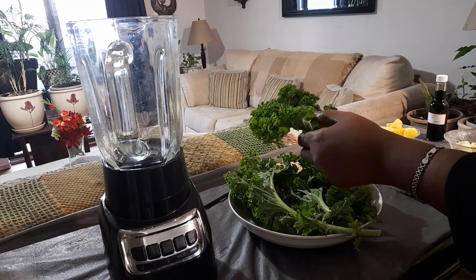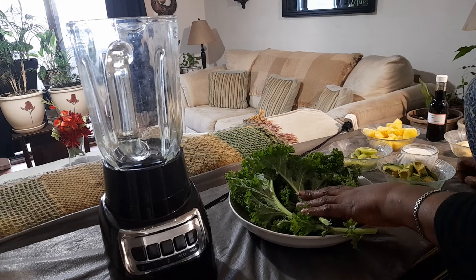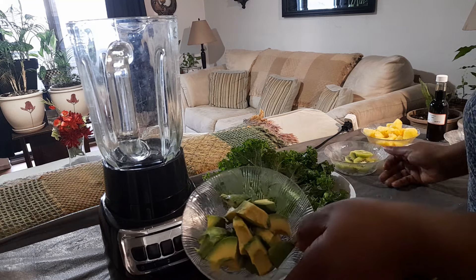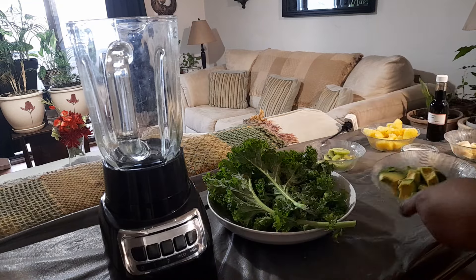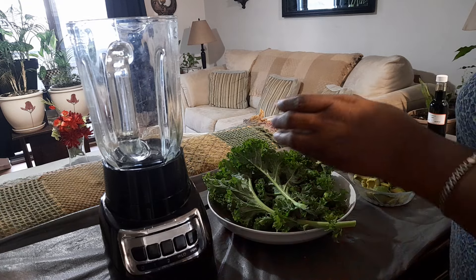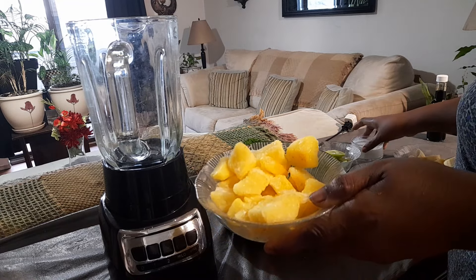Make sure you wash your kale — soak it off, even if it's organic. Soak it in some bicarbonate, baking soda, for about 15 to 30 minutes. You're going to have some avocado — these are all superfoods, especially kale and avocado — some kiwi, and some fresh sliced banana.